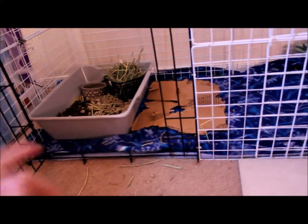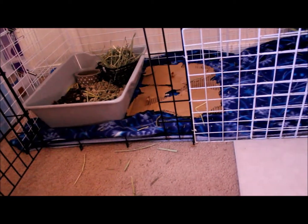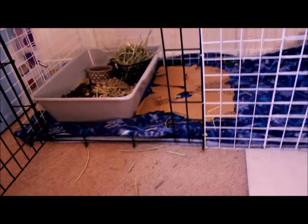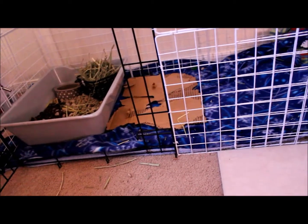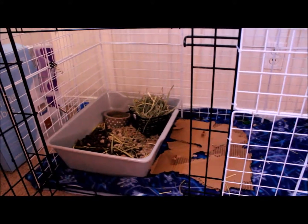So this side — underneath the towels and the fleece — there is just a carpet. I didn't put anything underneath it because he is litter trained pretty well and no accidents so far on the carpet, other than random little poops but that's easy to pick up. On this side I have his food, his water bottle, his litter box — it's all in there so you can see.